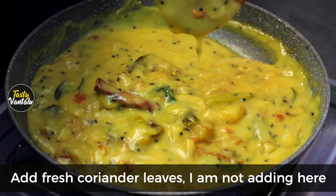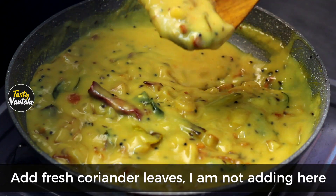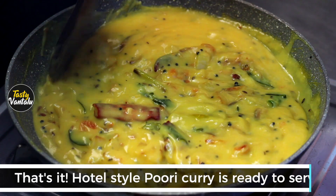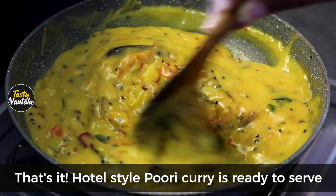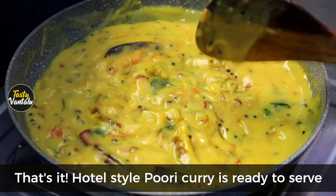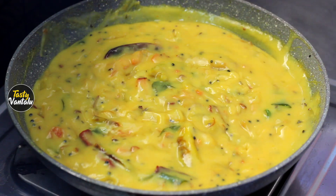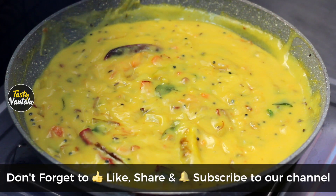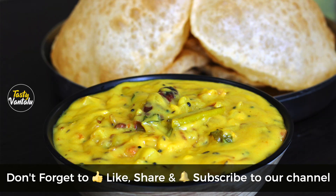The curry is ready very fast. Let's get started with the hotel style curry.